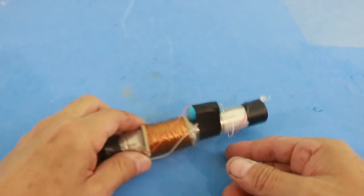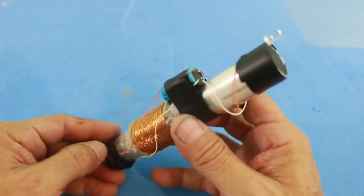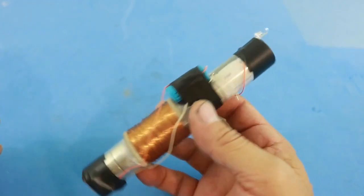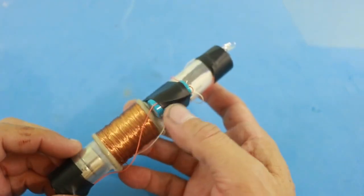Now with the addition of the LED, our lamp is complete and we can shake it to turn on the LED. You can see that the LED stays on for some time because the energy is stored in the capacitor.